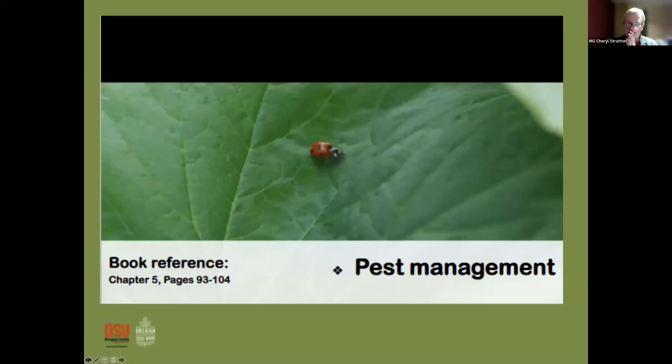I have a root slayer — does anybody else have one? They're really great and really sharp. I have a big oak tree in my front yard, so whenever I want to plant anything out front I've got roots everywhere and it's a lifesaver. It's well named — and it's dangerous.